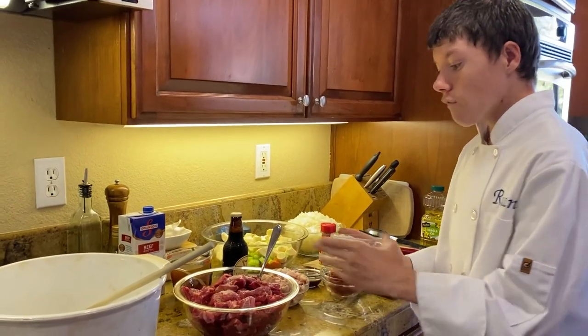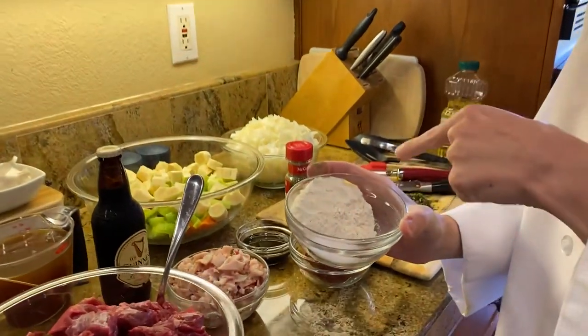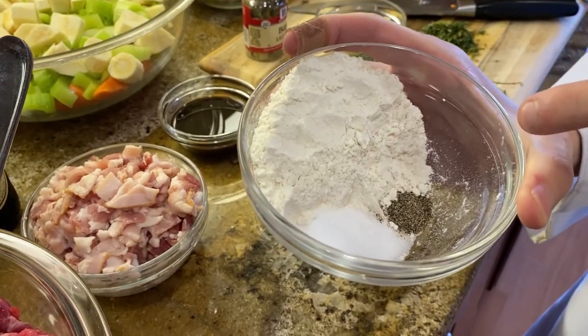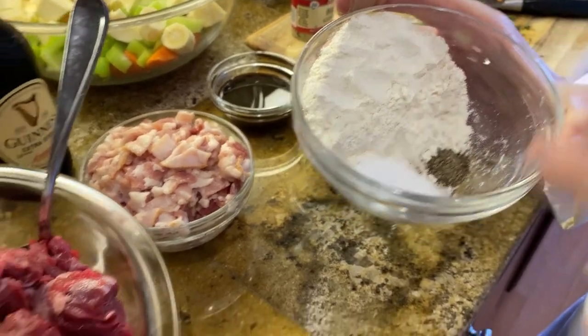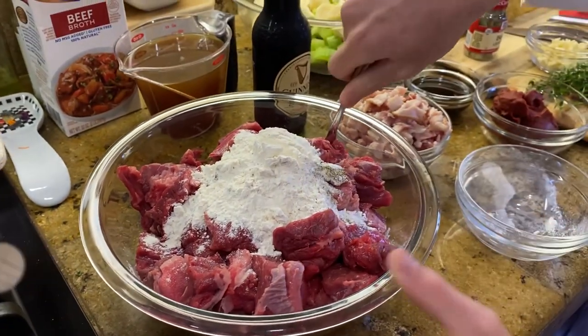First, we're going to season four pounds of beef chuck. We have six tablespoons of all-purpose flour, three teaspoons of salt, and a half teaspoon of black pepper. Mix well.